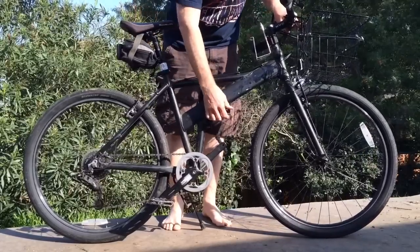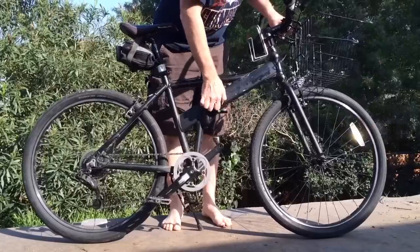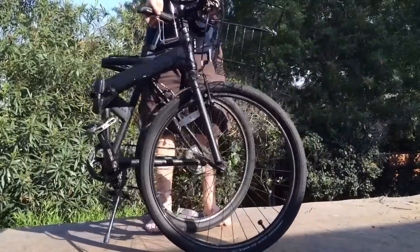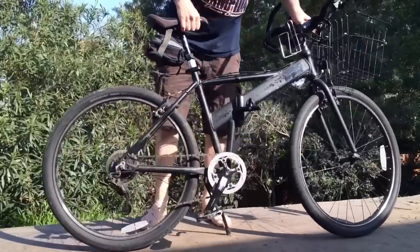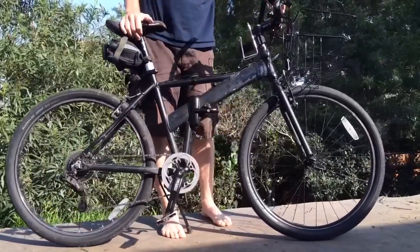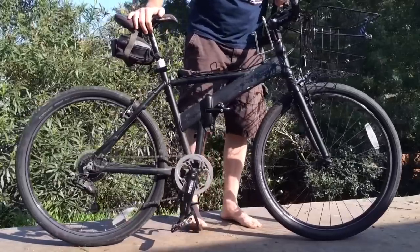So this is a Dahon Jack bike. The unique thing about this bike is it folds in half. So if you want to put it in the trunk of your car, you can. If I'm going to a sporting event, I don't like to pay for parking, so I park a mile or two away and then take this thing out of the trunk and ride it up. You can also get in and out faster that way.